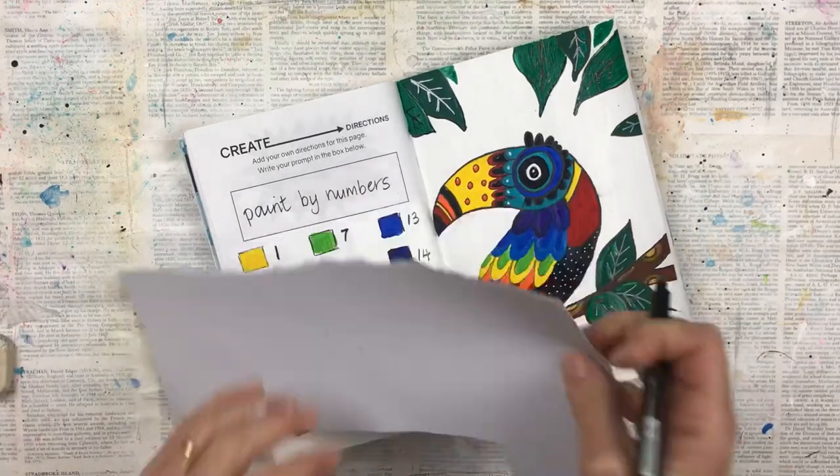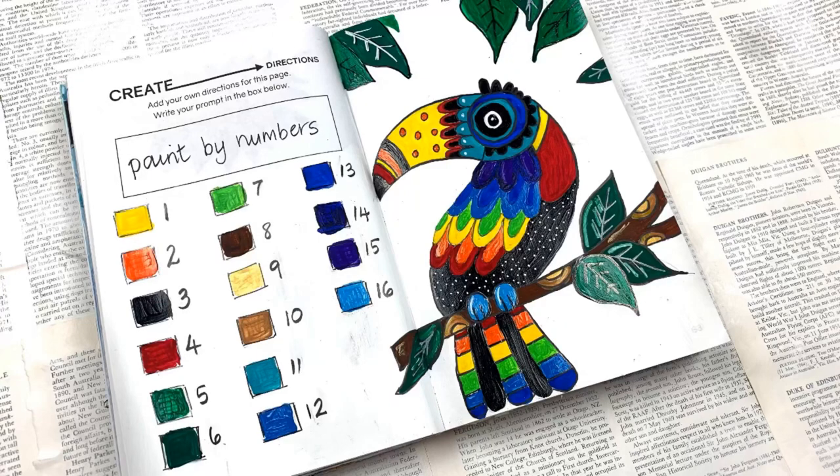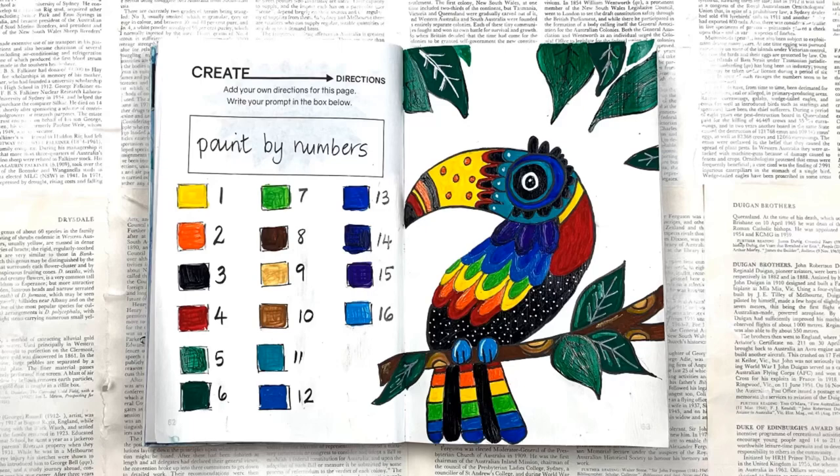And there is my completed paint by numbers that I created! I do hope you enjoyed this process and that you were inspired to maybe create your own paint by numbers. Thank you very much for watching — please subscribe to my channel and hit the little bell so you can get notifications of all my new videos coming up. Thanks again and I'll see you soon. Bye!